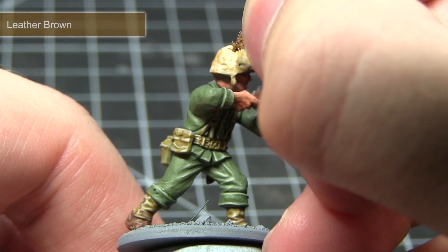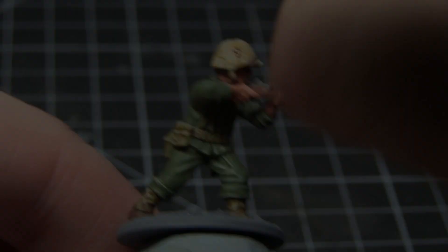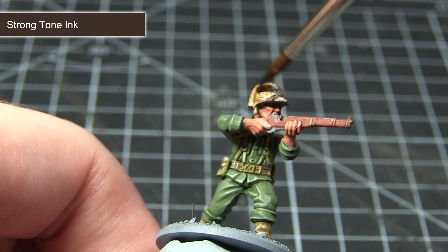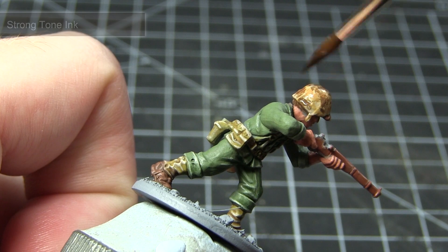In the next step I'll be using the exact same foam technique but with Leather Brown instead. To finish off painting the helmet, apply a wash of Strong Tone Ink across the entirety of the helmet. This will darken the camouflage ever so slightly and also give it a dirty and worn look.